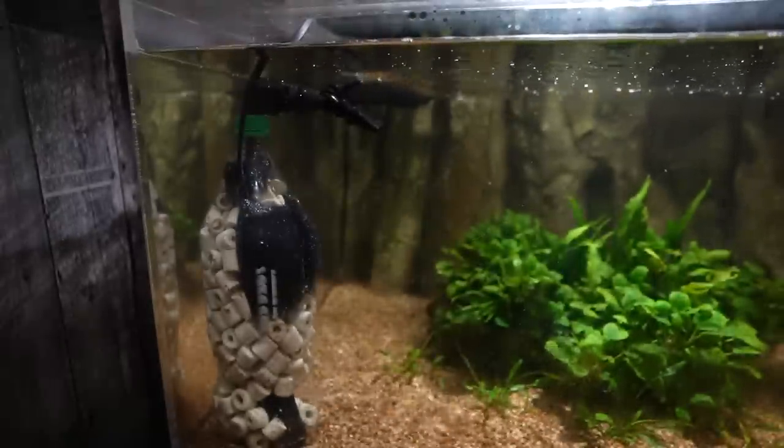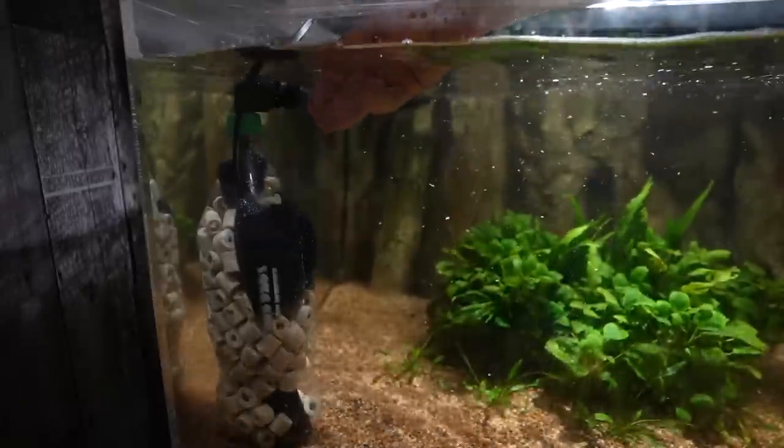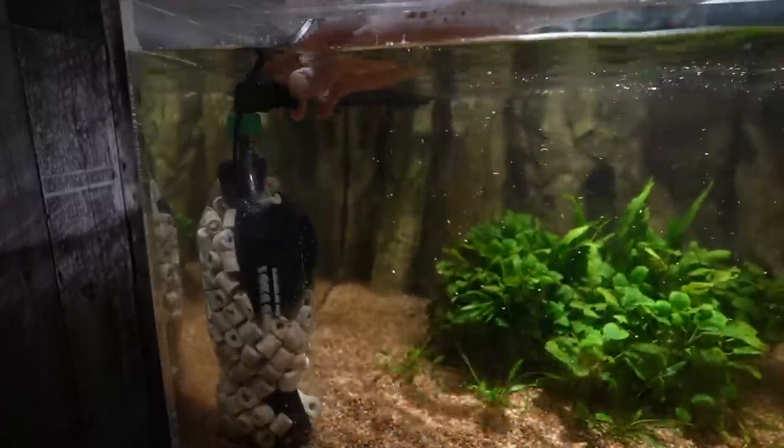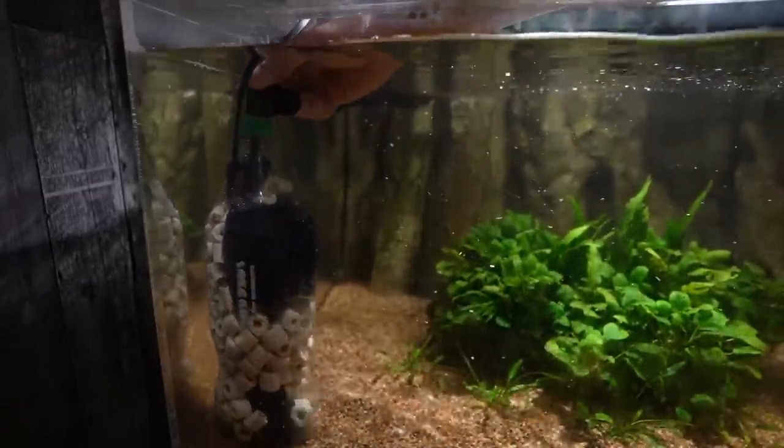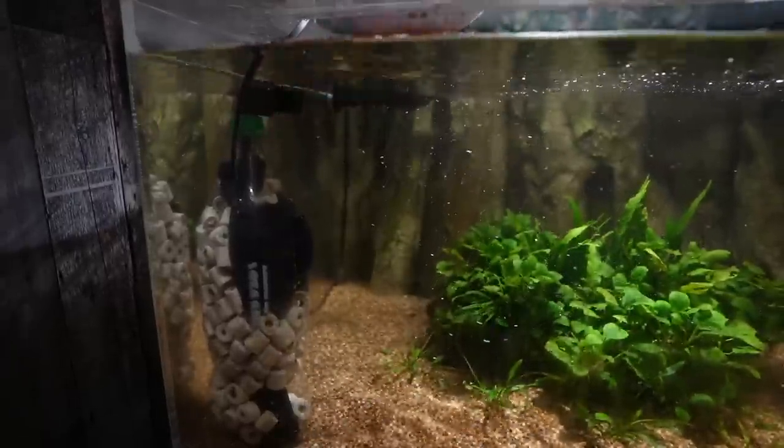Without the loc-line diffuser we'd just get more raw flow out of the nozzle, but with it you can turn the whole thing or just the nozzle itself to direct flow — very cool. Anyway, hope you enjoyed this DIY project. If you did, make sure you subscribe because I've got a whole lot more coming.